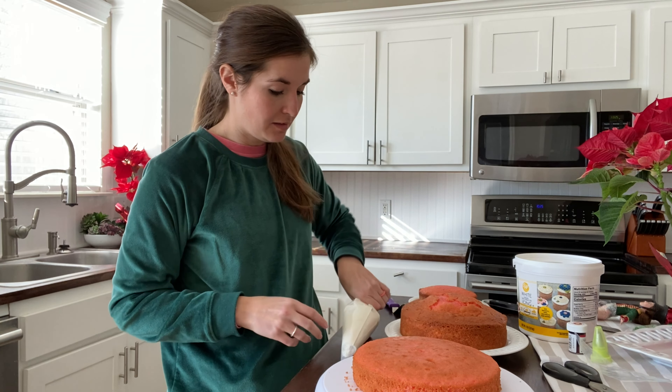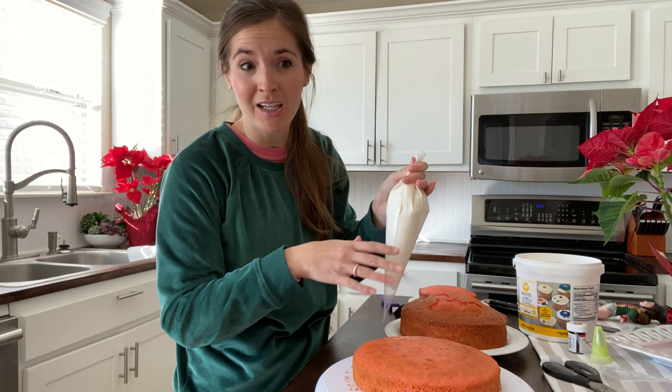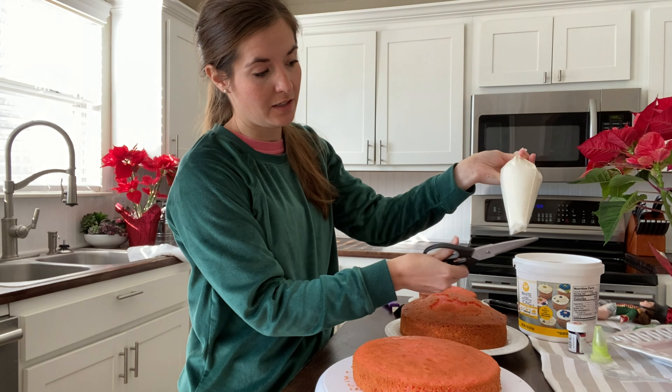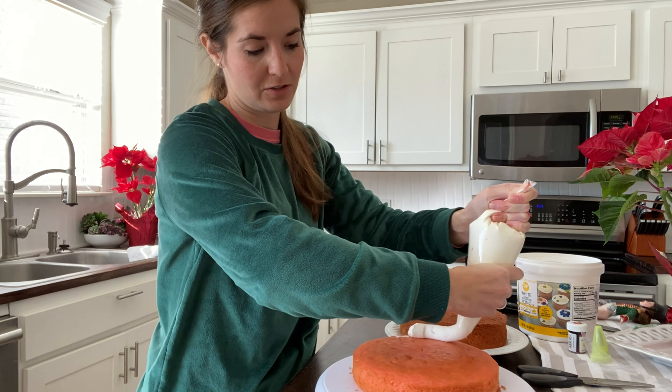I have buttercream frosting already in the bag. When I watched the video they went on pretty thick, and so that's what we're going to do. I'm just going to cut it kind of high so it's got a nice opening, and here we go — they went kind of in a circle.